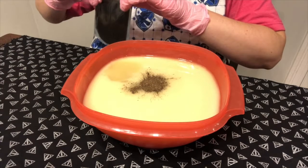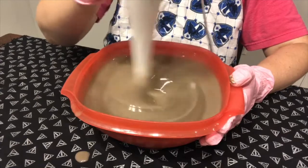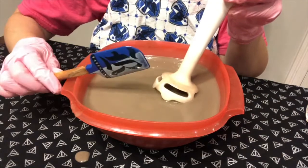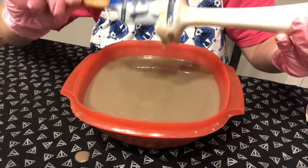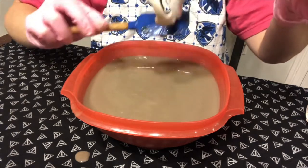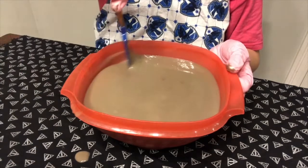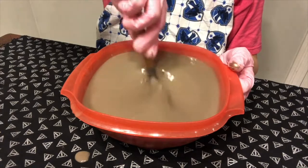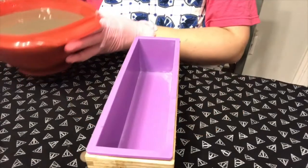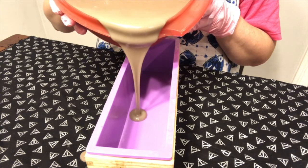With my Ravenclaw spatula I'm going to scrape off my stick blender to try and get all of this soap that I possibly can, and then I'm going to pour it in the mold. I have to make a mess — I cannot seem to do a video without making a mess. Okay, let me get my mold and we'll pour this in there.